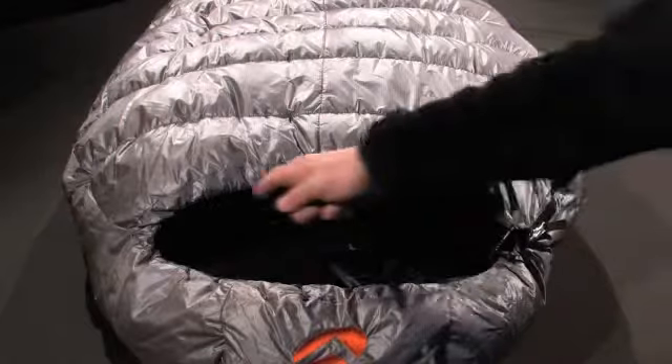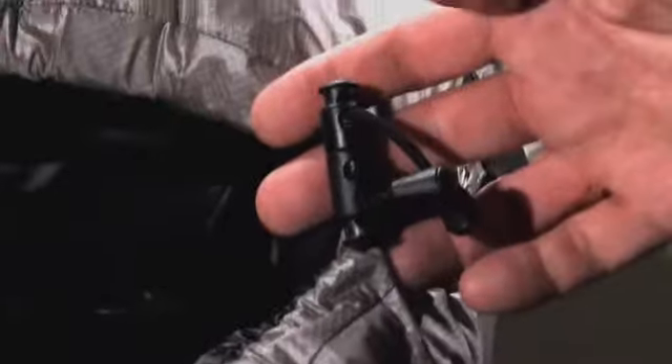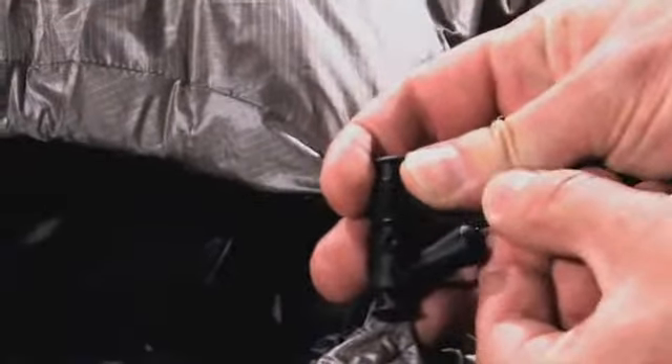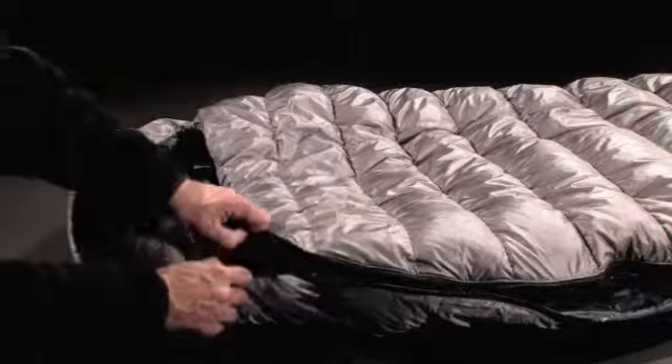Around the hood, a static draw cord is incorporated into the membrane. Drawdown is done by a double-clipping tango. On the inside, you'll notice the lack of draft collar — it just isn't really necessary in the temperature ranges where the Mirage excels.